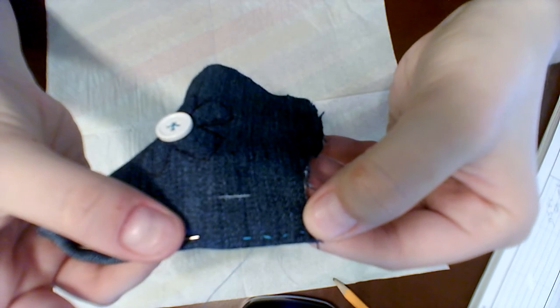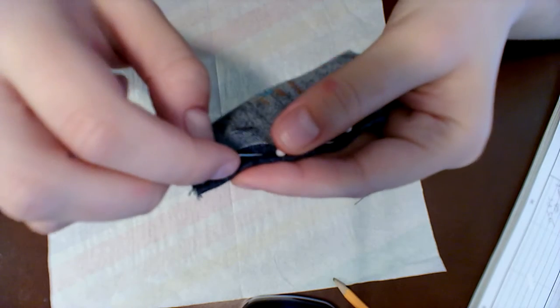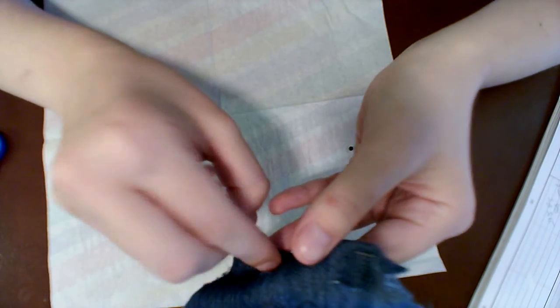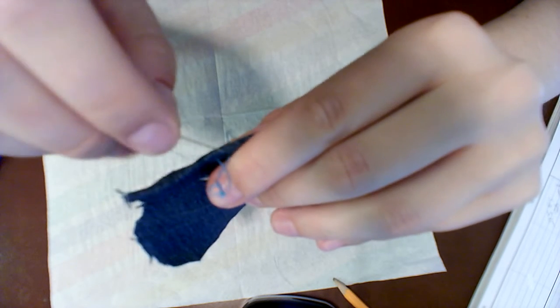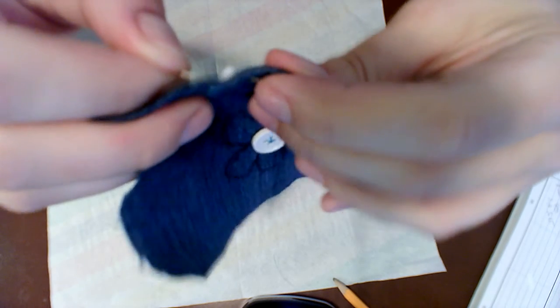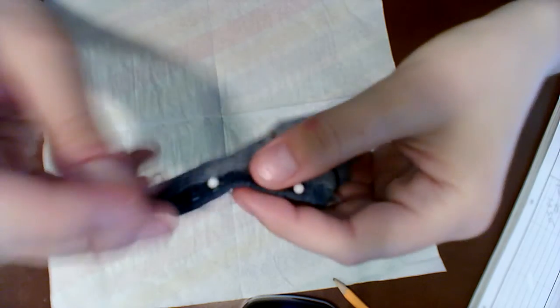Here's my seam from the outside — this is what people are going to see. That's okay, this is just a little project and it's okay if it's not perfect. Just make little tiny seams: push in through the back, slightly pull, push in at the front, and pull. Whenever the thread tangles, do not yank it. Just gently pull it or stick your needle through and gently straighten it out.